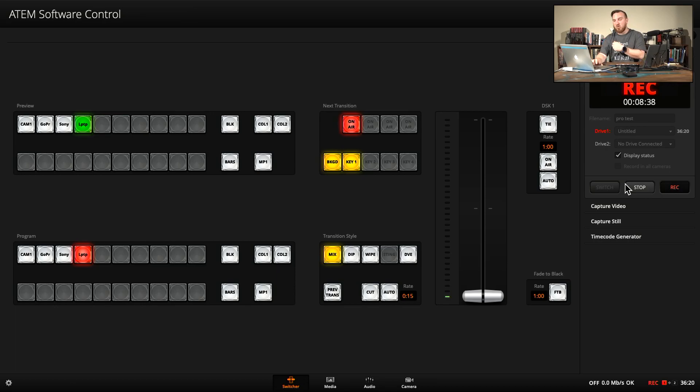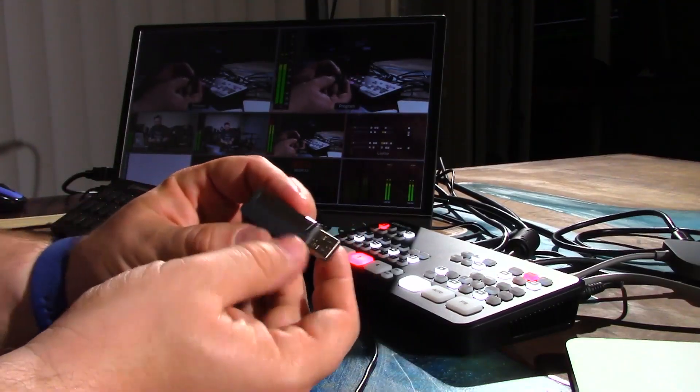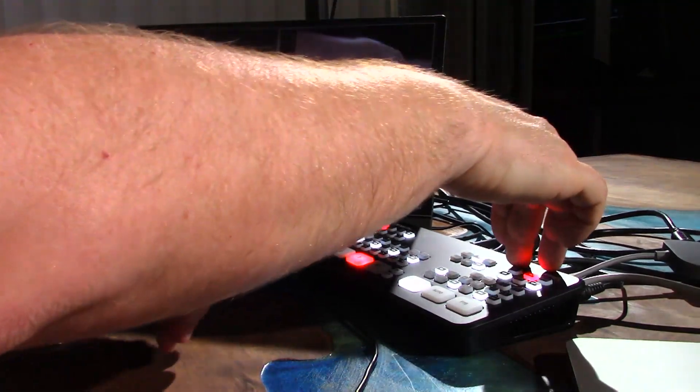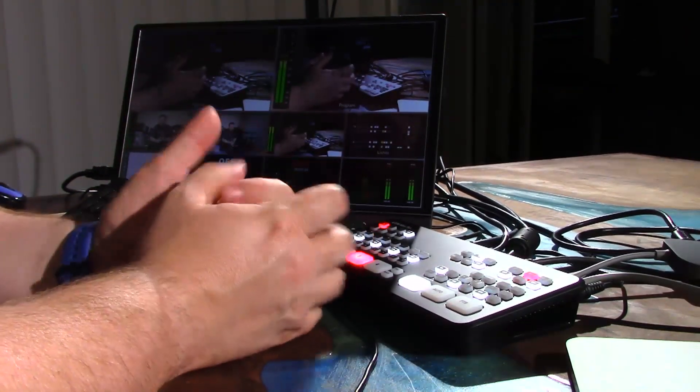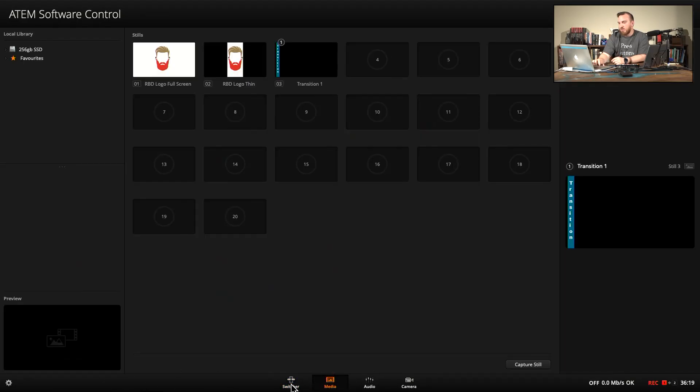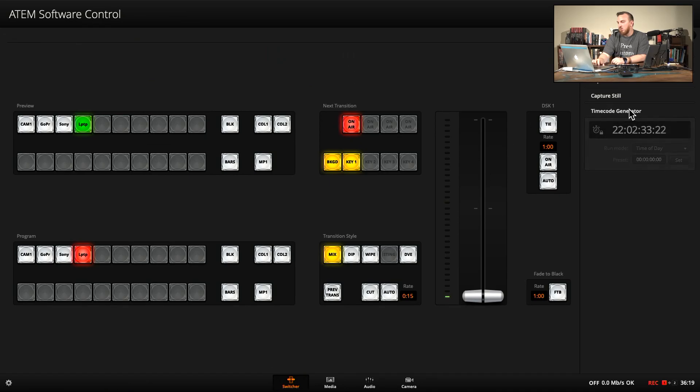Moving on to recording — I'm already recording, and there's a ticker running. If I had another record device I could switch between them easily. I'm recording out of the USB-C port to a USB-C hub, and from there to a regular USB hard drive — unorthodox but it works. You can also use a USB-C thumb drive or a regular USB-to-USB-C adapter plugged straight into the back for less recording time. You can capture stills from this menu as well, and timecode is set to time of day.